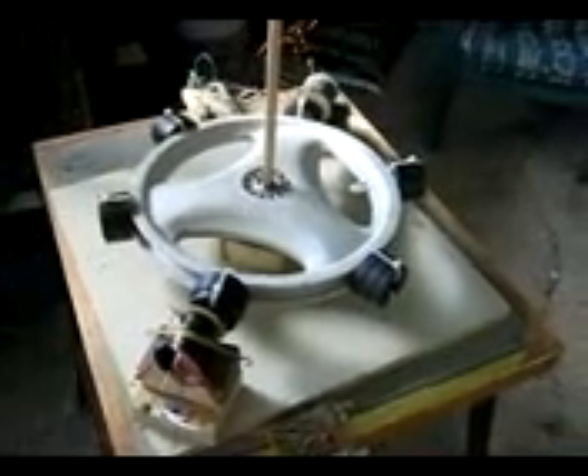But then I hooked up this 9-amp — it's like a furnace motor — and hooked it up and it buzzed and it sounded like it wanted to go. But what happened was the wheel stopped. It sucked the power out of it and it just stopped.